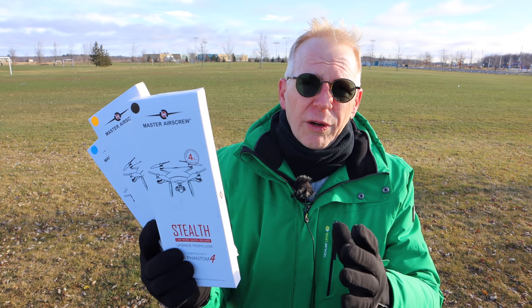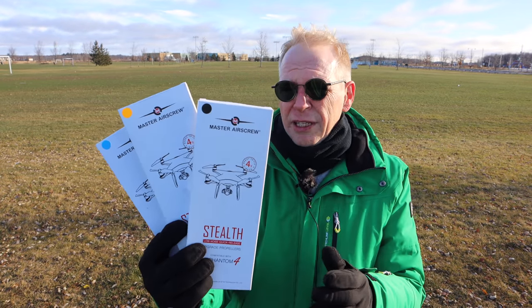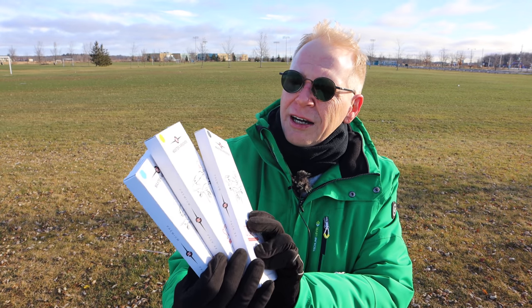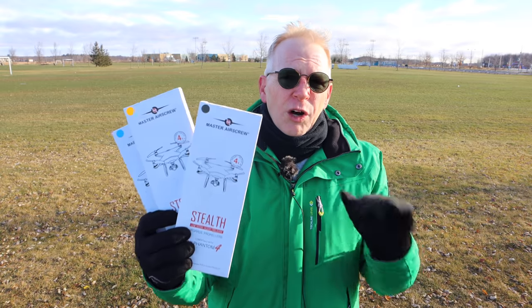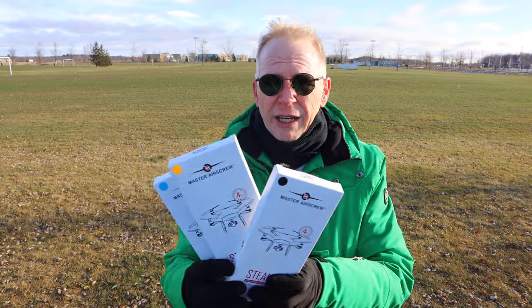Master Air Screw is a company that makes props — if you ever want the best props on the market, you get them from Master Air Screw. They have them for the Phantom in different colors: orange, blue, and black. They are low noise props, called stealth. The Phantom is noisy as it is, and these bring the pitch of the prop down. DJI does make low noise props for the Phantom, but these go even lower in pitch.